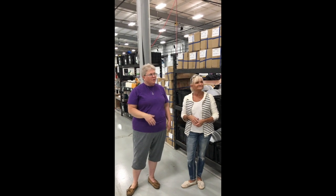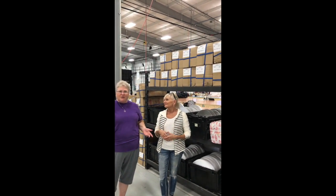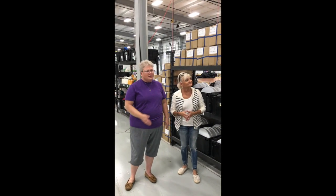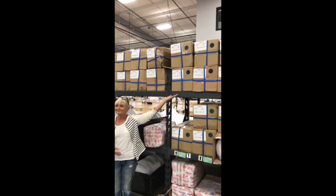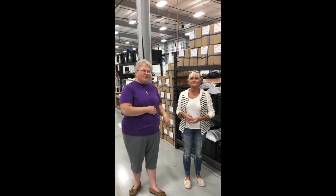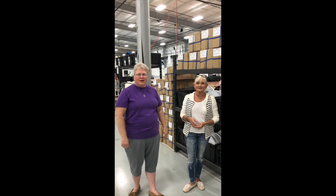What really buzzed us about our Velcro supply was it wasn't in order. We would look for white Velcro and it would be in two different places, so we never knew if it was out or not. It always seemed like the black was in the middle of the white. So we took it upon ourselves to rearrange the Velcro and get all the white together and all the black together, so that we know exactly where we are on our supply of Velcro and we don't run out. Made it better.